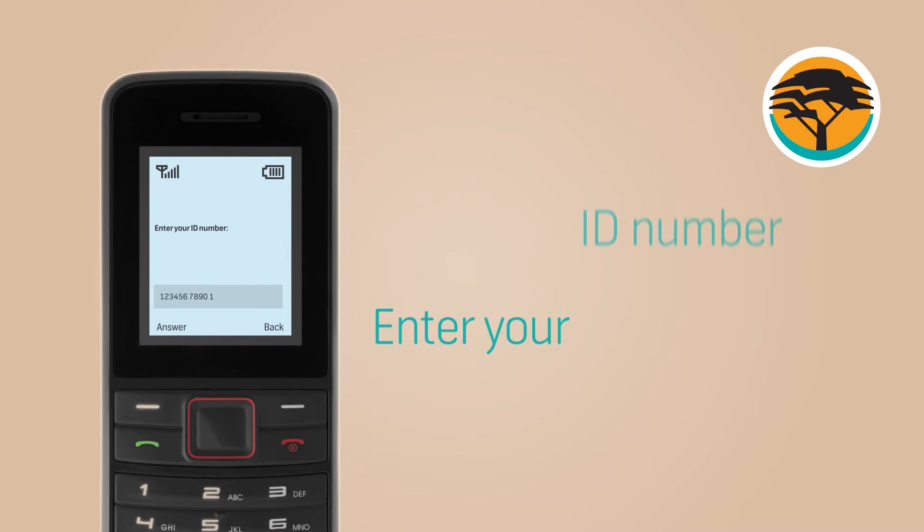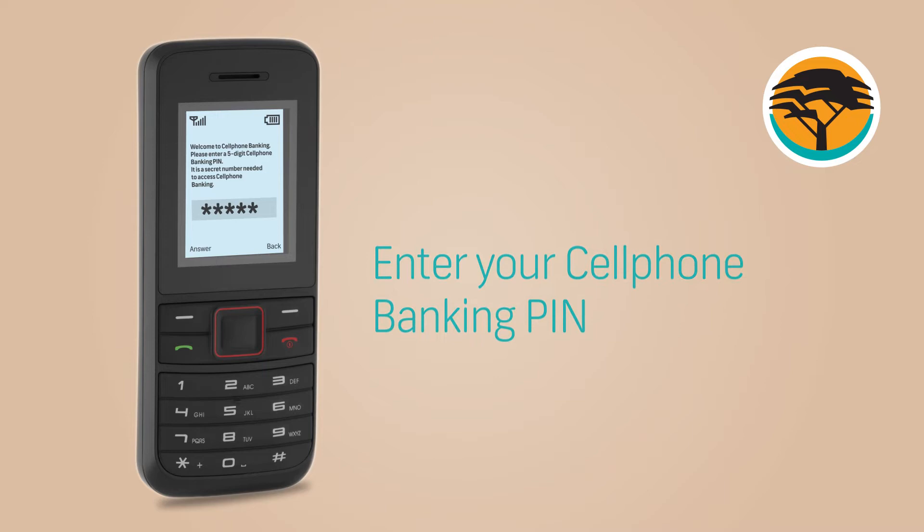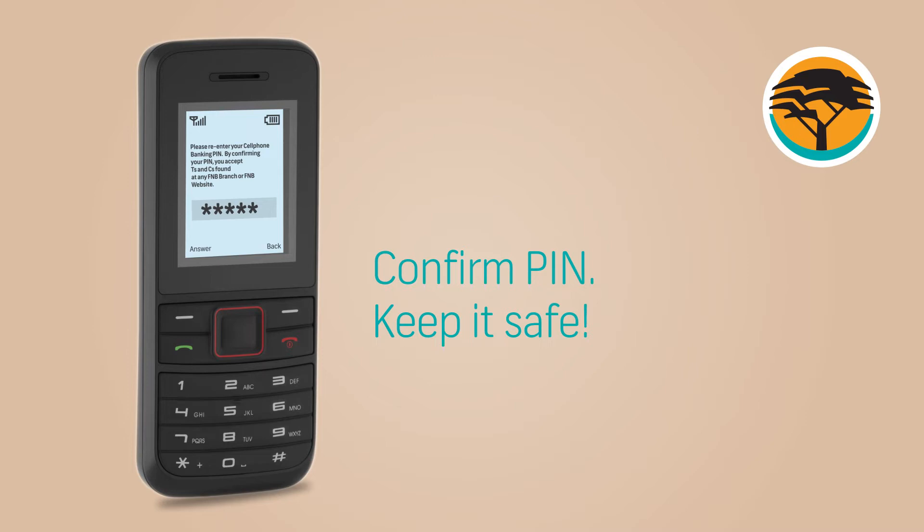Select one to open a DigiPlus account. Select one to continue. Enter your ID number. Enter your first name. Enter your surname. Select one to accept terms and conditions or two to reject. You will now be requested to enter your cell phone banking PIN. Confirm your new PIN. Keep this PIN safe and don't share it with anyone.